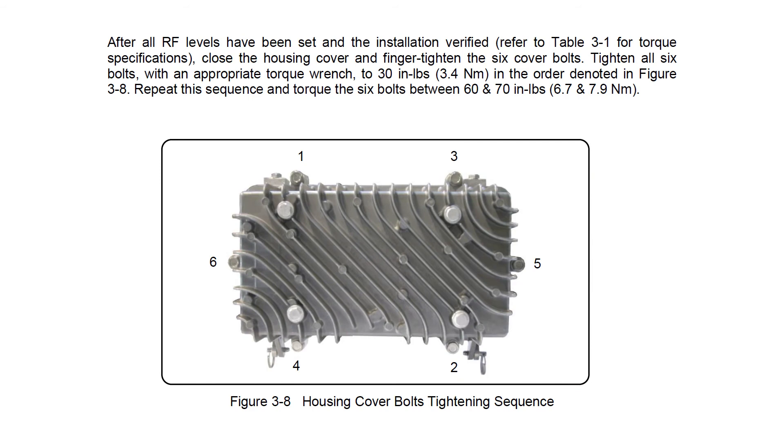Close the housing cover and tighten the six cover bolts, and the amp setup is complete. The DSM allows you to precisely adjust and compensate when setting up in extreme temperatures. Making an adjustment when it is extremely hot or cold outside will ensure that the DSM can take full advantage of the bode range, eliminating the need to return to the amp for seasonal rebalancing.